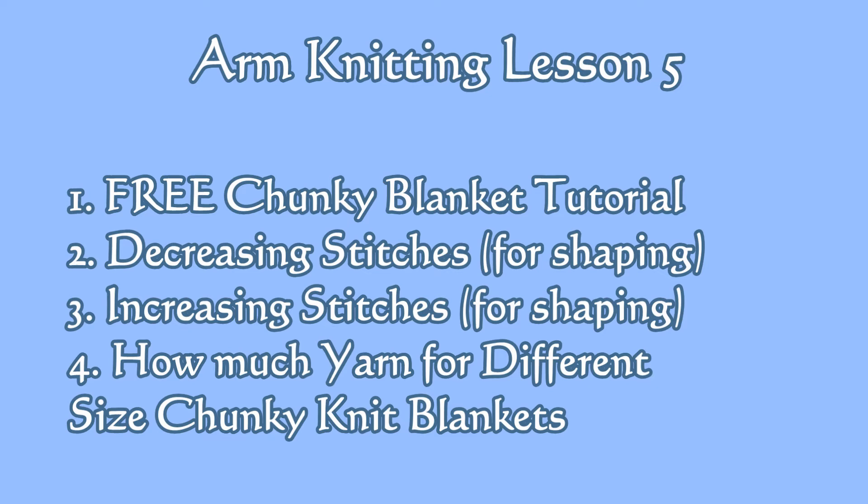In this lesson, you get a free chunky knit blanket tutorial. You'll also learn decreasing, increasing, and how much yarn to use for different size blankets.